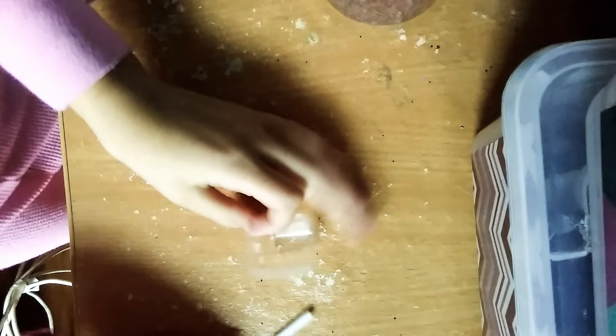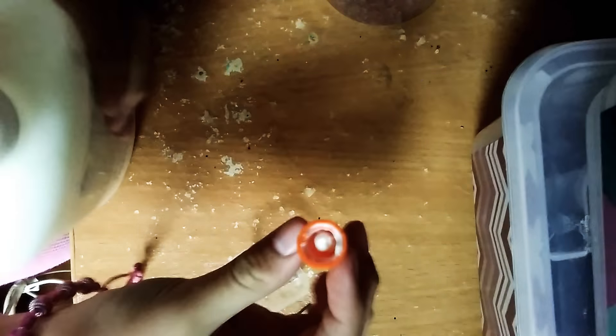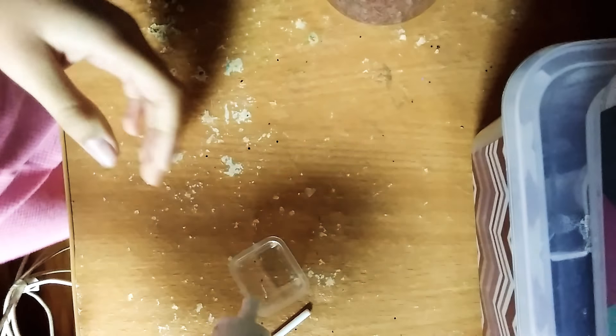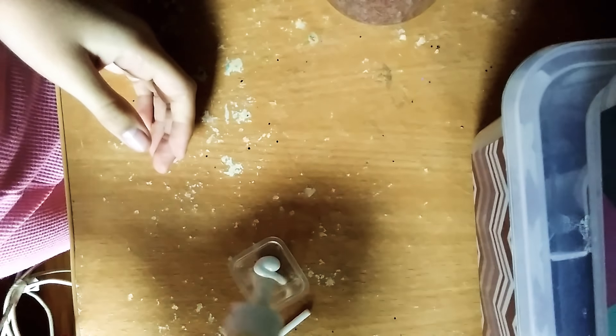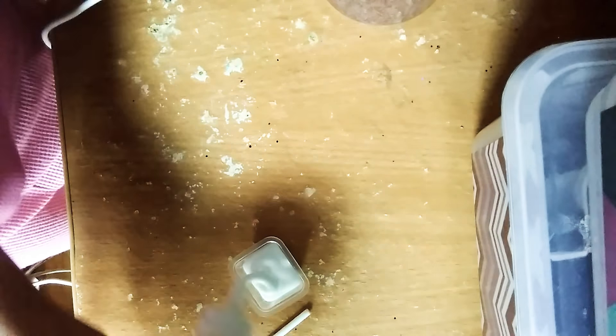I'm using a little container, and I'm going to pour some glue into there. I already opened it with the cap off. So, let's get started.